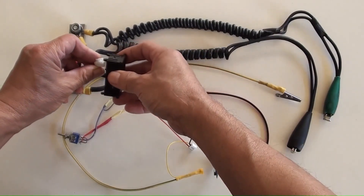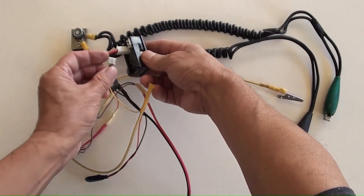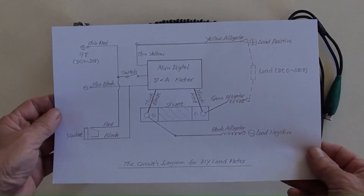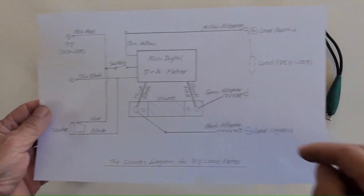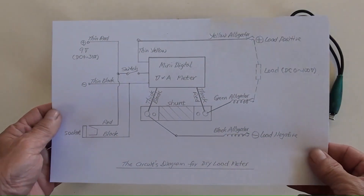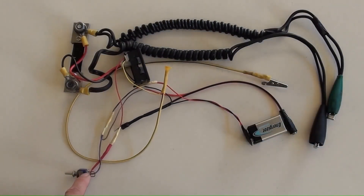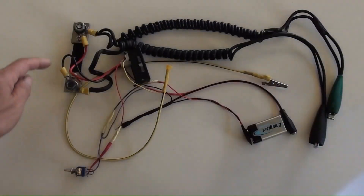Connecting the mini meter now. Thick wires are for the load's current. Connecting the mini voltage — thin wires are for the load's voltage and meter's power supply. This is the circuit's diagram for the DIY load meter. This is the meter's DC power socket. The meter's shunt, with DC 100 amperes capacity, is here.